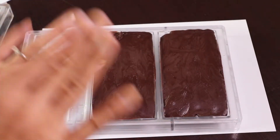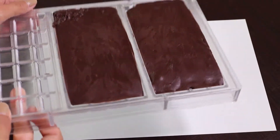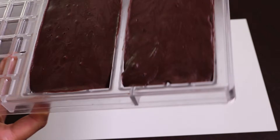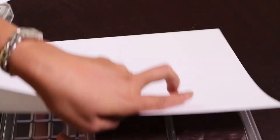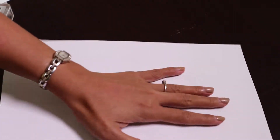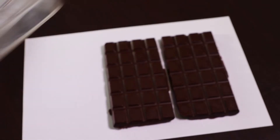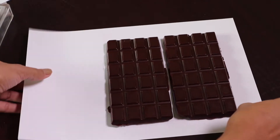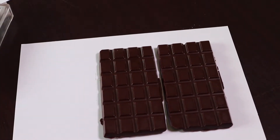The moment of truth — I'm so excited! Now we're going to tip it up and see how beautiful it looks. I've got some paper here, I'll just put it there. So lovely — now you have a beautiful dark chocolate bar!